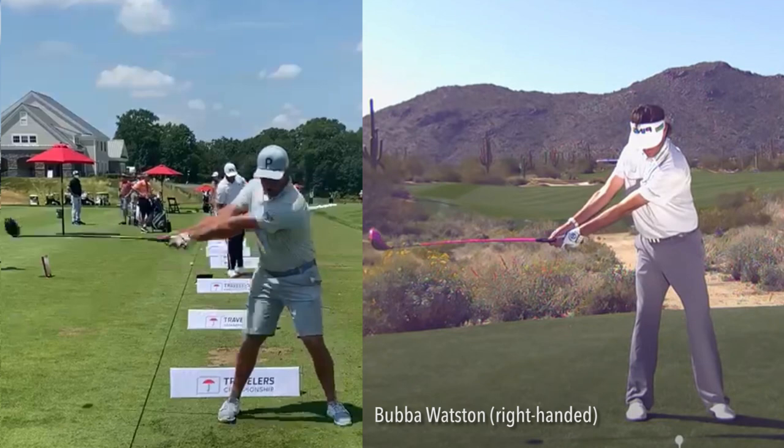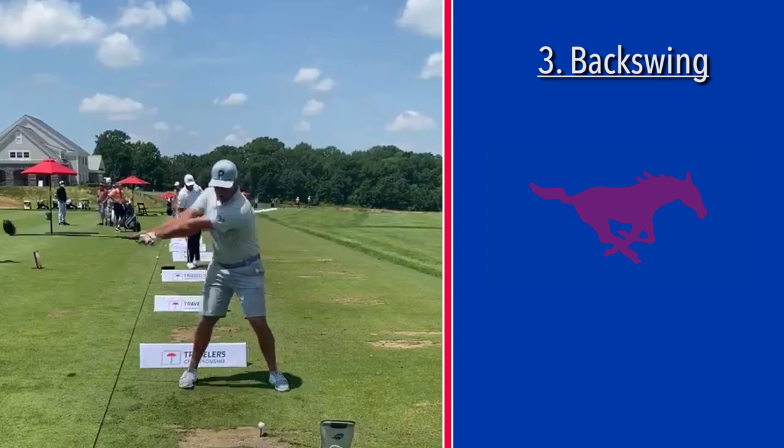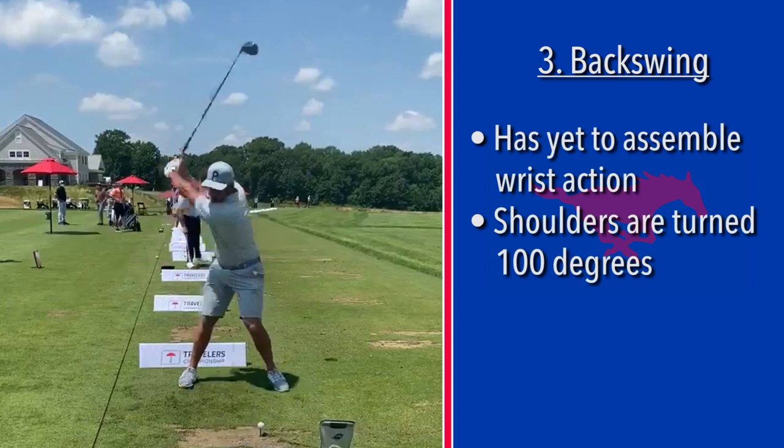Assembling means cocking the wrist into position. Here we are three quarters of the way back and Bryson still has not assembled his wrist action yet — he is just going as wide as possible. When he did his workout regime, this would take a tremendous amount of strength to hold that club.